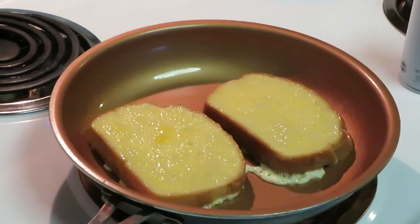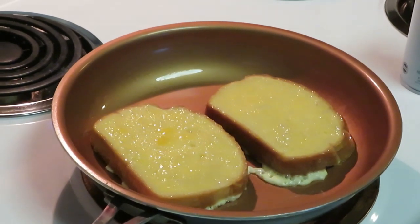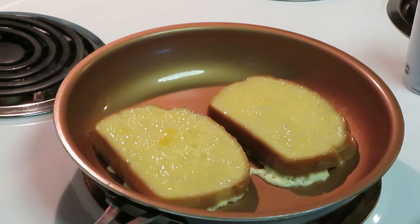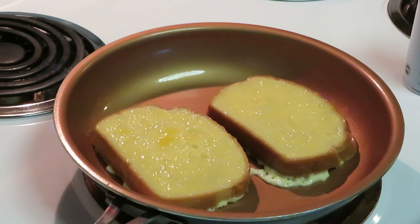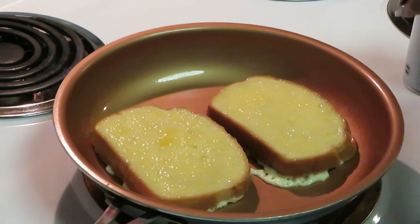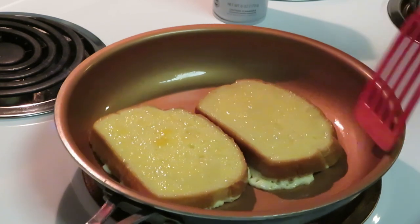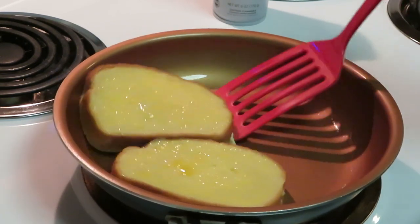French toast, simple and easy guys. Now I used to add the cinnamon to my egg mix but I stopped doing that because the cinnamon would just float to the top and not all the French toast would get cinnamon. So now I add it at the end — I'll show you guys how I do that. French toast does not take long to cook.